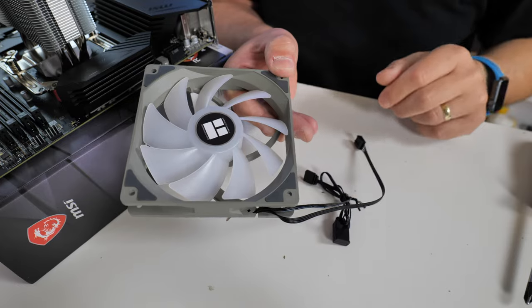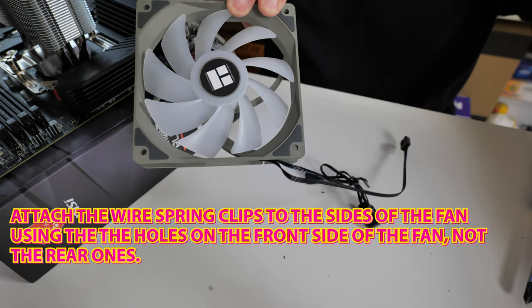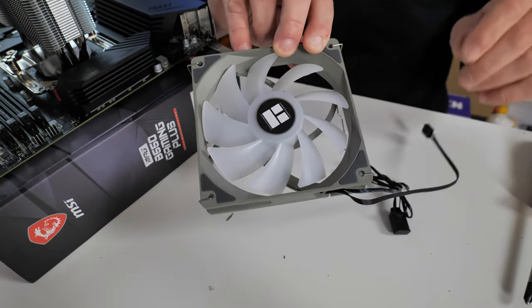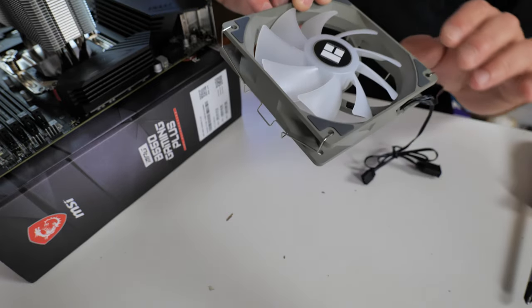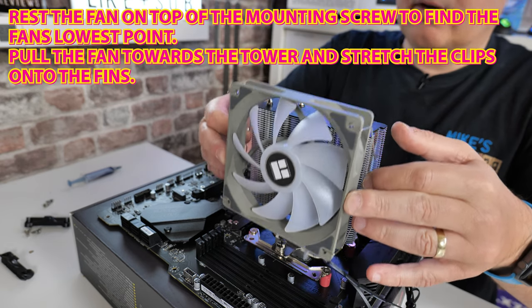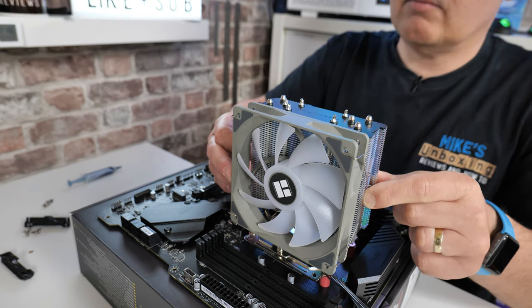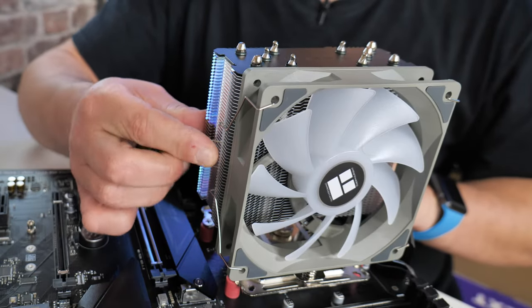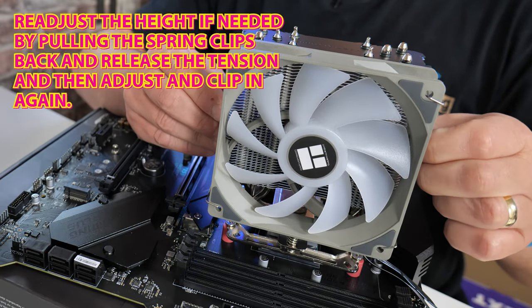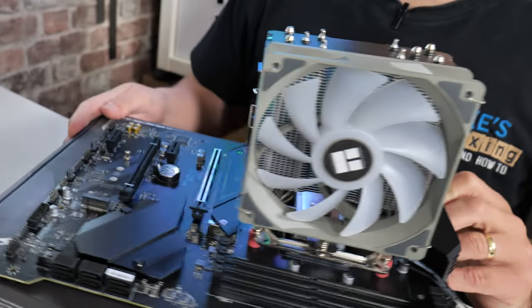So now we can attach the fan. When installing this, I want to have the wires coming out at the bottom — it just makes things a little bit easier and neater. Get the two clips and put them on the sides like so. They're just hanging on the sides there, then we can attach it to the cooler. Hold the fan on the side, use your fingers on the spring clips, and just gently lower it down. You can actually rest it on top of the screw — it's like a hard stop — and use that to find your level. Then just pull the spring clips back a little bit on each side. If there's any issues with it being slightly the wrong height, you can always readjust it by pulling the spring clip back and moving it up slightly.